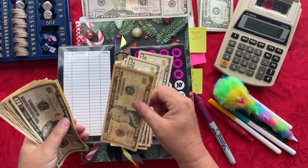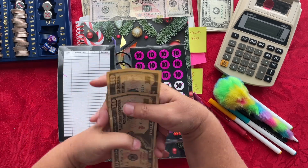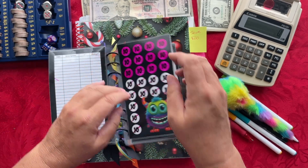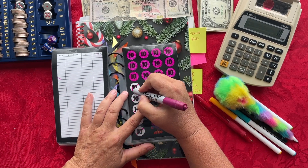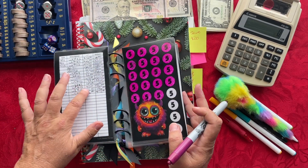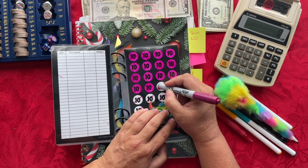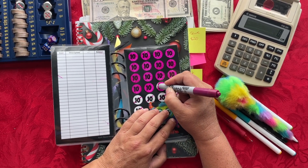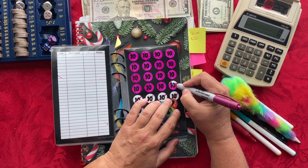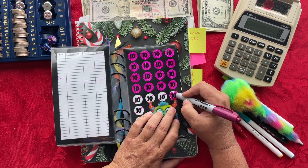Counting out eleven $10 bills and placing them in the envelope. And then at the end of this month, or once I get done with this album — whichever comes first — I will be verifying all of the cash inside the album to make sure that what I have on these trackers and on my register matches what I say I should have inside my envelopes. Once I'm done filling in these bubbles, I will be completely done stuffing all of the $10 bills inside my cash envelope.